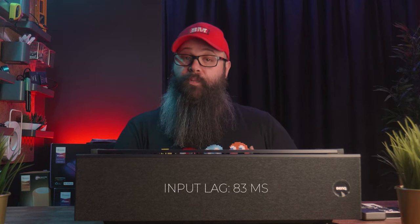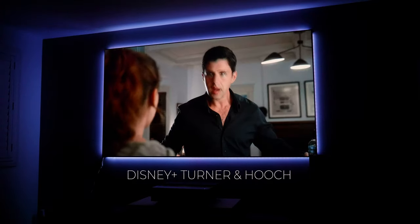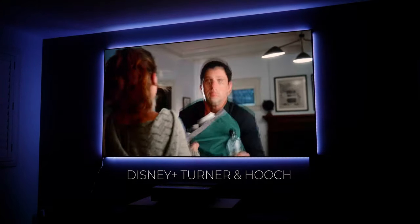For gaming, this projector has a reported input lag of 83 milliseconds, which is on the high side, so not really suitable for first-person shooter games. But if you wanted to play a car sim or an adventure game, this projector would likely be okay for that. I will say visually the image is stunning, and it's a shame that we don't have a gaming mode to reduce input lag.